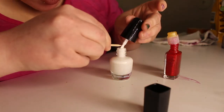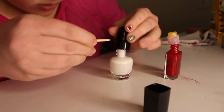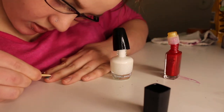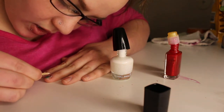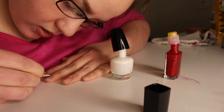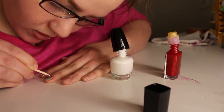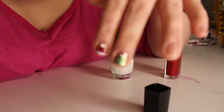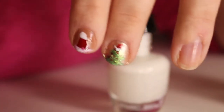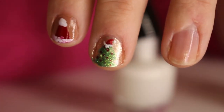You know what, I could probably go in and finish up that other nail too. Oh god... crap. Well, I guess it's not too bad, right? It's so shiny you can't really see it, but — yay! It'll still work. It'll be okay.